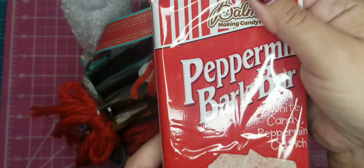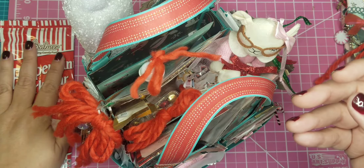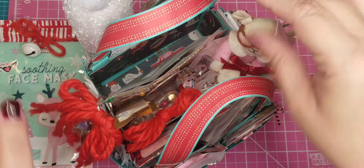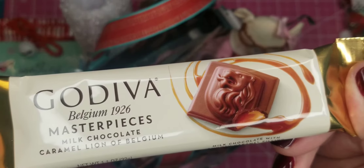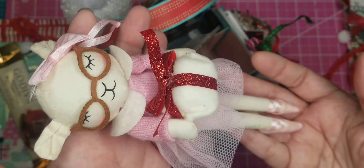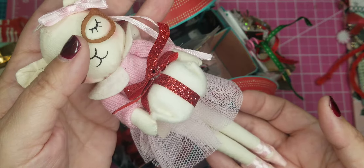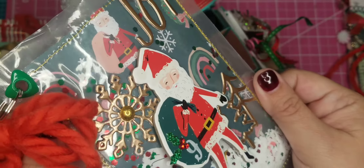In here I have this peppermint bark bar — it is ginormous — I thought that would be a sweet gift. This is a soothing face mask with this little deer on it, isn't it adorable? I tucked that in there, and there are just extra little goodies to fill it up: a Godiva milk chocolate caramel bar — yummy! — and this cute little Christmas ornament I got at Walmart for two bucks. They are so cute; I wish I had found more of them.